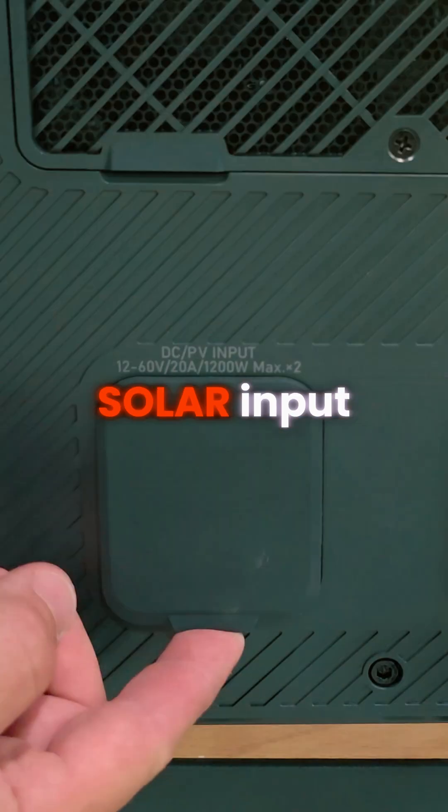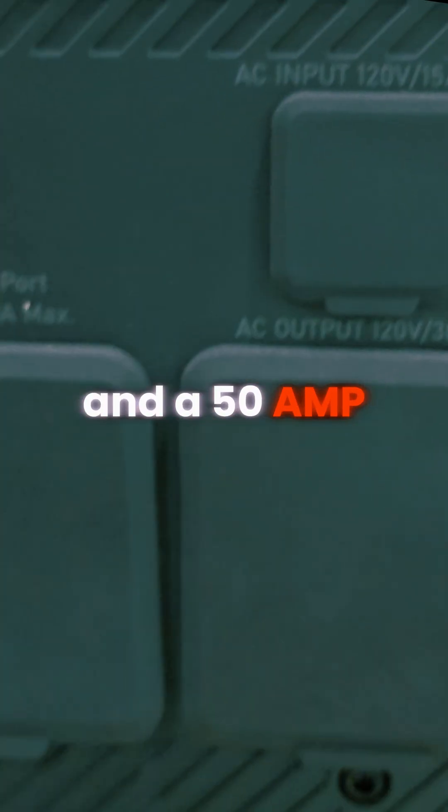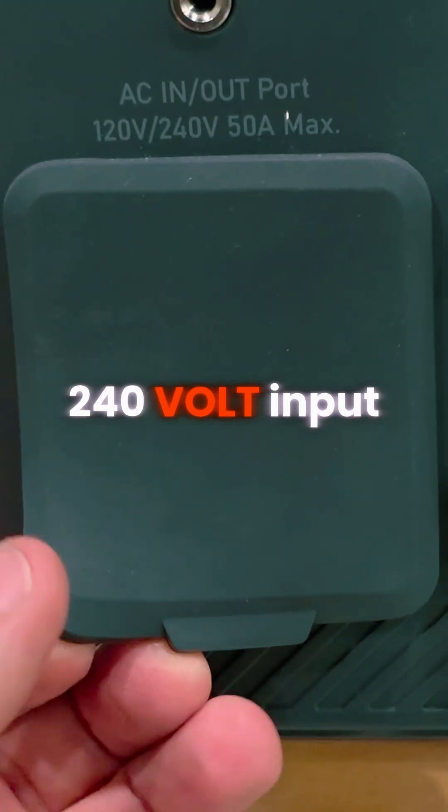There is also a display screen, solar input, AC input at 20 amps and 120 volts, and a 50 amp 240 volt input.